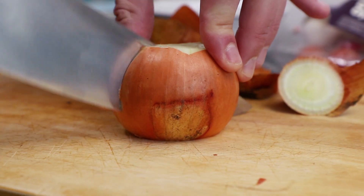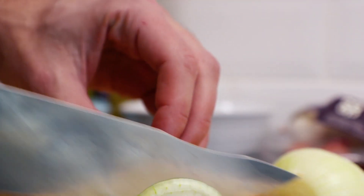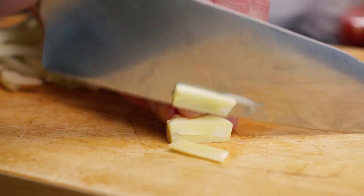This recipe is enough to serve four people. To begin with, take one large onion, cut the ends off, slice in half and peel, then slice into half moons. Then take two garlic cloves, peel, and using a sharp knife carefully finely chop your garlic.